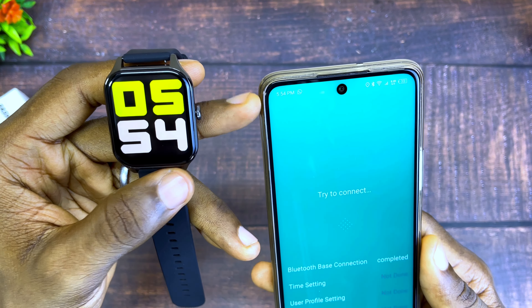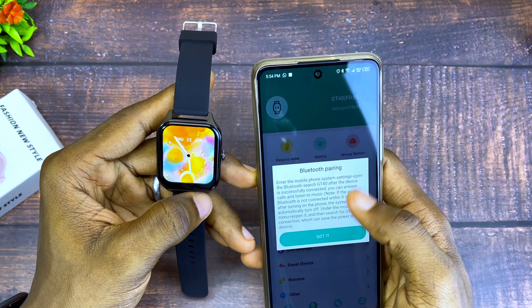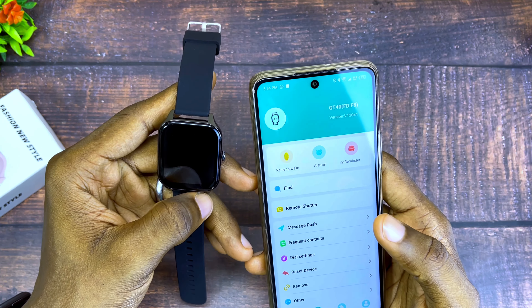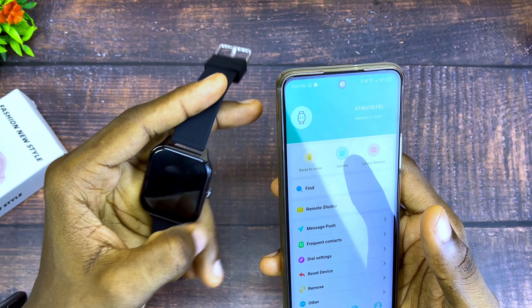As you can see, it is completed. So that is how to change it. If you have any issues, please drop them in the comment section and I'll reply as soon as possible. Bye for now, peace!